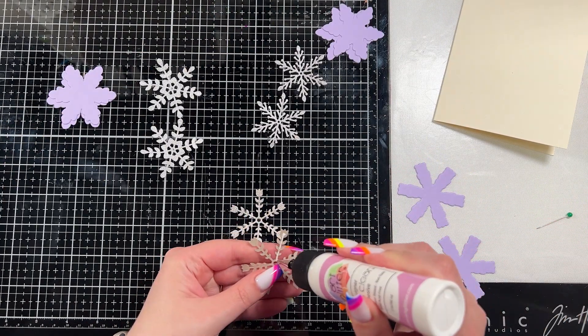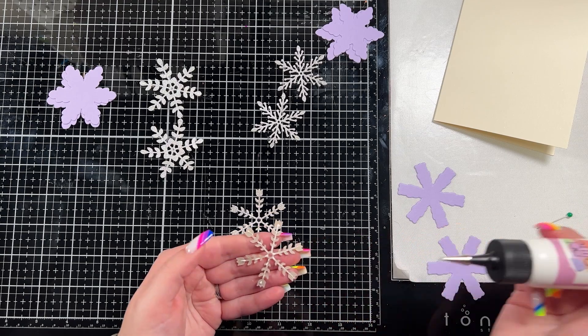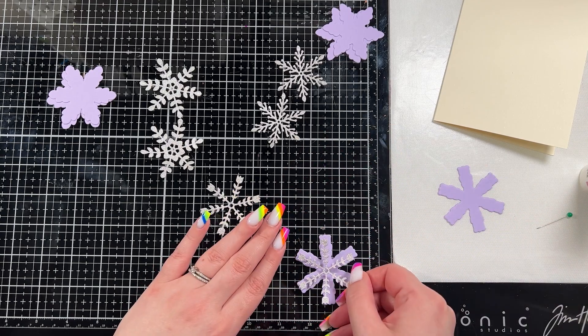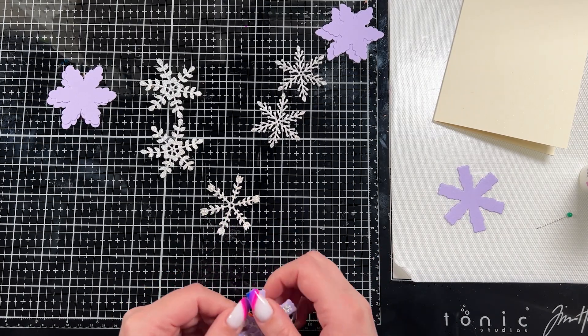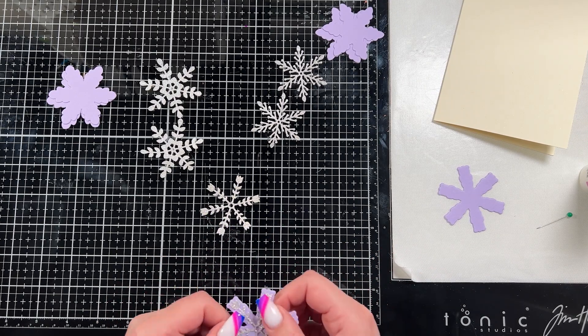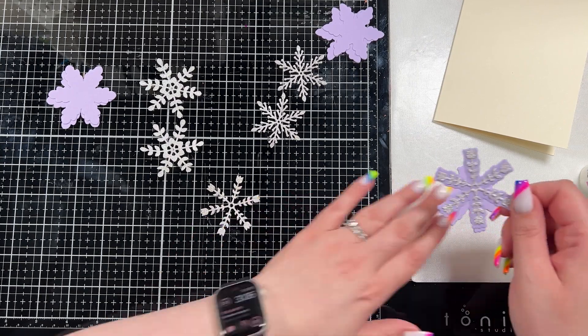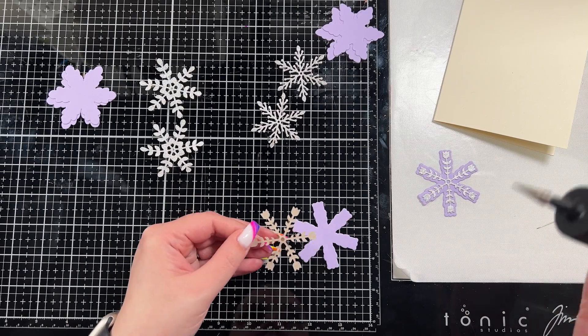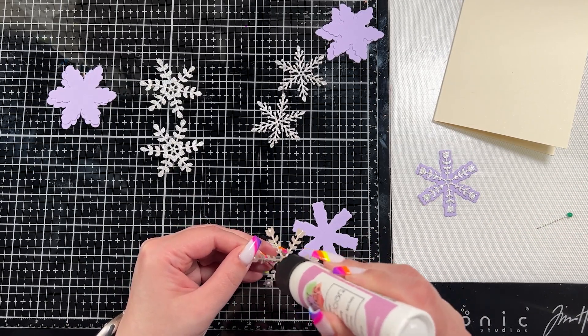Then I'm going to use my liquid glue. Liquid glue gives me some time to move things around, so I find that way easier when adhering pieces like this. It also has that super fine tip so I end up not having glue smudge out all over the place when I'm trying to adhere little pieces, so I prefer liquid glue for that — but completely up to you, this is just my preference.